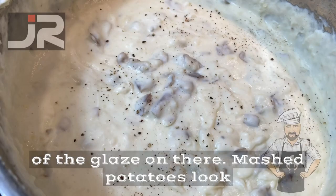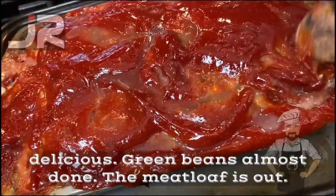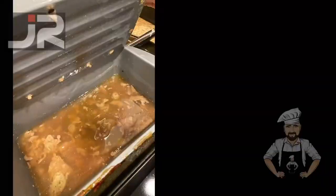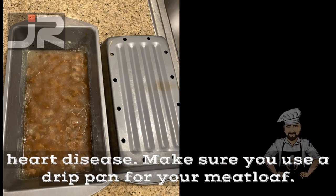The mashed potatoes look delicious. Green beans, almost done. The meatloaf is out — now it's time to taste test. Oh my god, it's so good. Look at all this grease — this is what causes heart disease. Make sure you use a drip pan for your meatloaf.